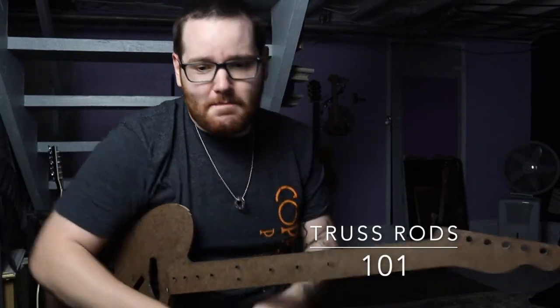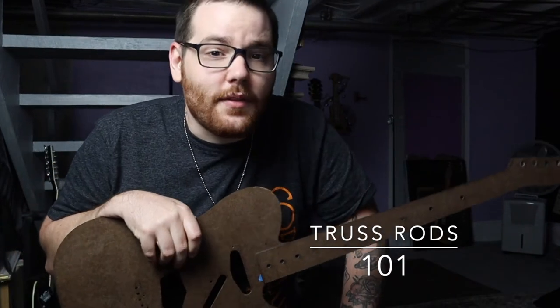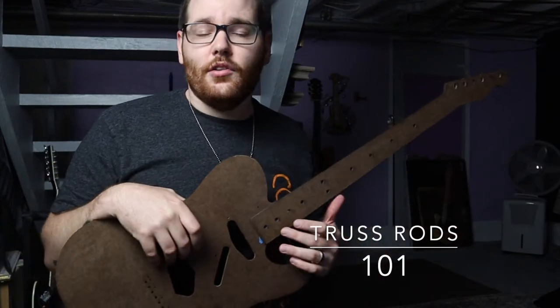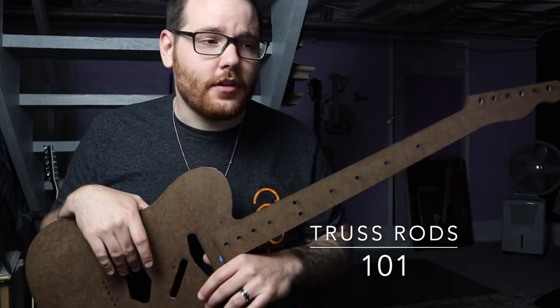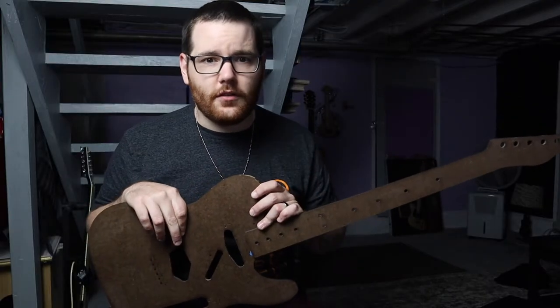I want to talk about truss rods — what they are, how they work, and how to adjust them. It's my belief that every guitar player should know how to adjust their truss rod and do basic setup on their instrument, just like everyone should know how to sharpen their kitchen knives.